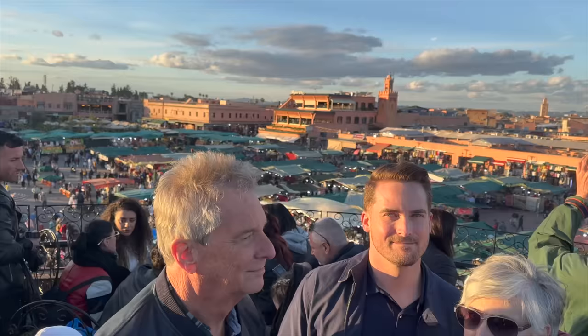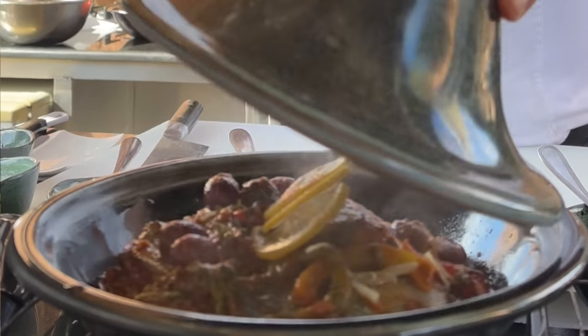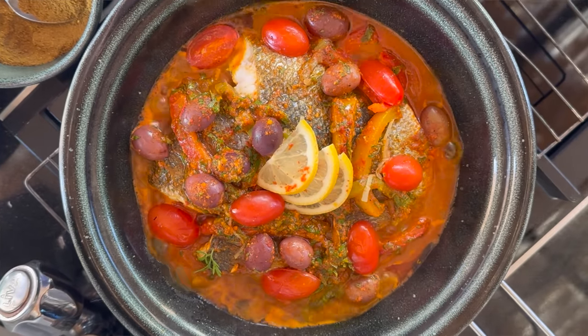You don't actually have to make this in a tagine — in Morocco today it's usually made in a pot and then served in a tagine. Many tagines are made only for serving. But I am cooking this in a tagine because what makes it special is that the water turns to steam and condenses in the cone, then rains back down onto the food, keeping it moist and cooking evenly. I learned how to use a tagine in Morocco when La Sultana Hotel in Marrakesh hosted me for a cooking class with Chef Youssef, where we made fish tagine.